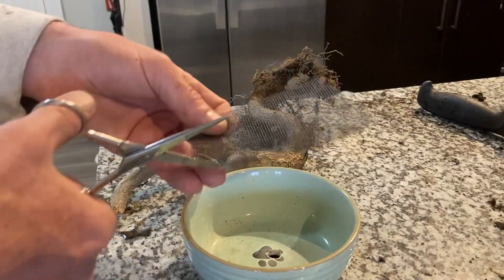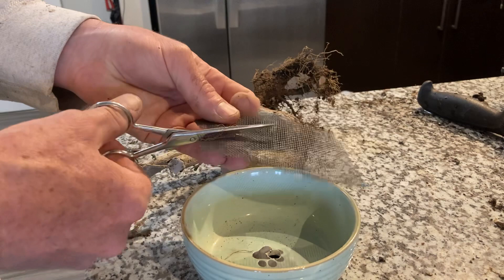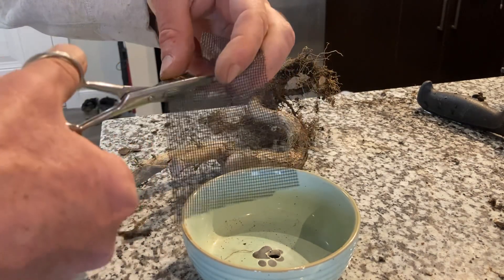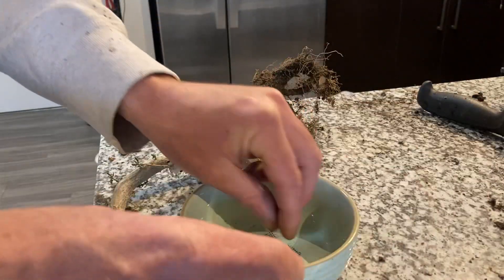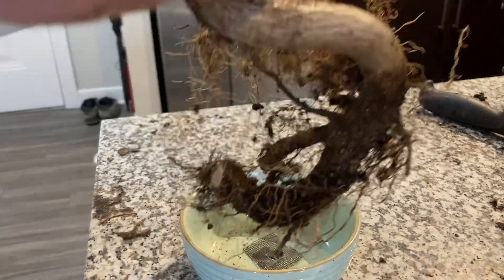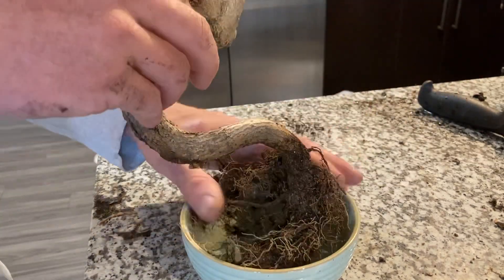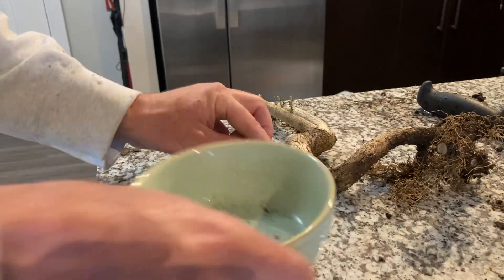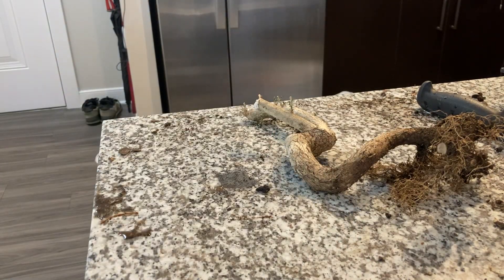Alright, hey folks — jumping right in. We are repotting this privet. I was potting up my big old lace bark elm and found out I didn't have enough bonsai soil, so this one kind of had to make the ultimate sacrifice of its regular container. Of course this container isn't big enough, so I'll switch to a bigger one.